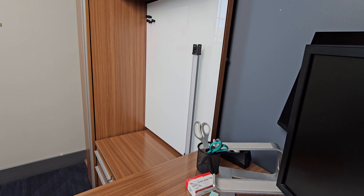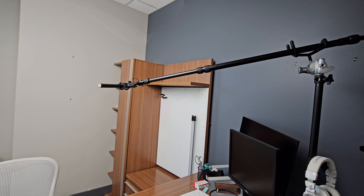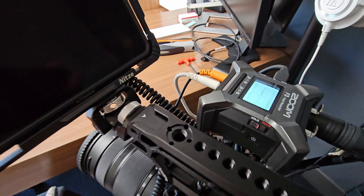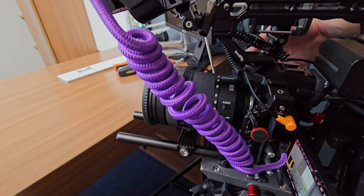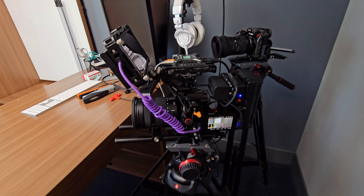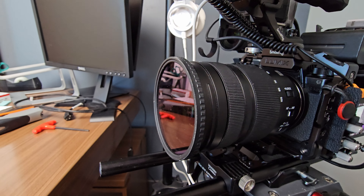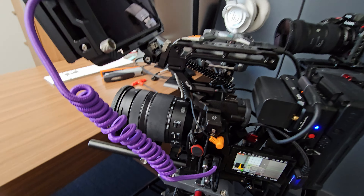Over on the side we have the Godox TL60 adding some fill into the side of the talent just to brighten up that side and not make it too shadowy. For the boom, we're running a Sennheiser MKE 600 on this Auray boom pole — still one of my favorite boom poles — and we're running that out to the Zoom F3, which is attached to the S5IIX rig and running a line out to the S5IIX so we get audio into both the camera and the F3. For our monitor, we're using a Ninja V, recording to SSD because my editor wanted ProRes. On the lens of the S5IIX we have a two-to-five stop variable ND filter, running the 24-105 at 24mm and F4.